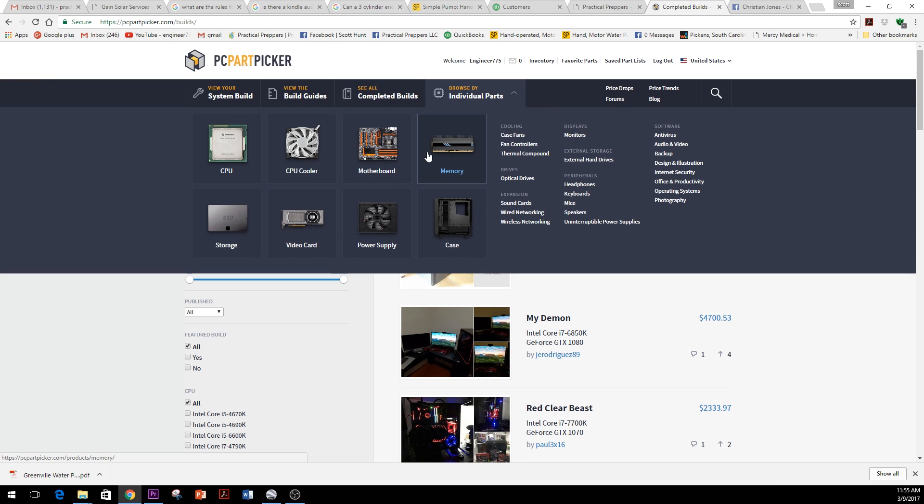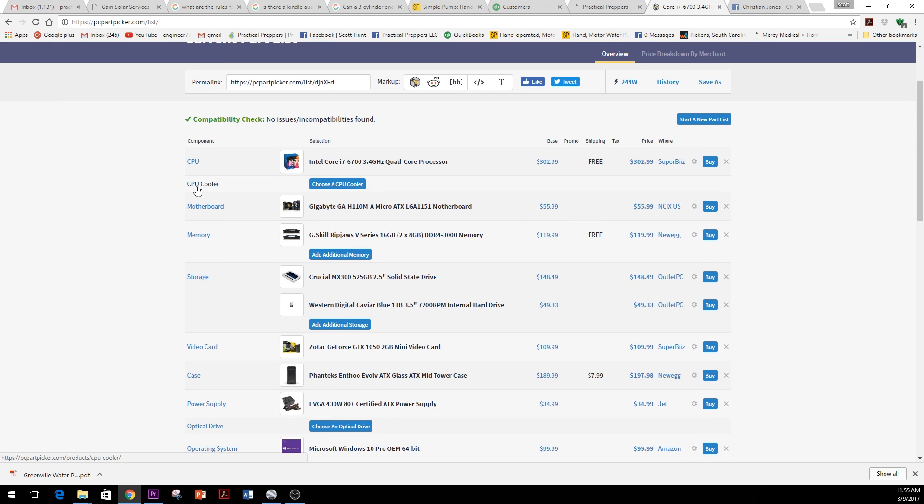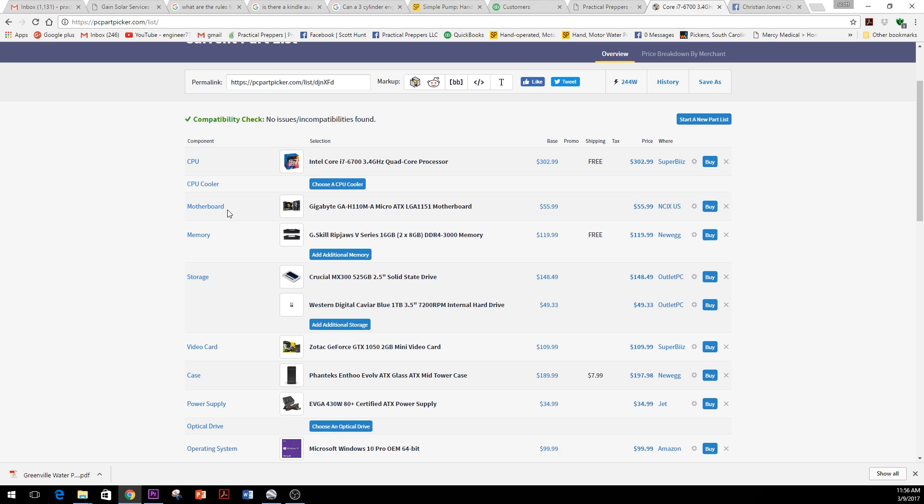You can shop for individual parts you might already need for your existing setup or future upgrades. You can save your parts list — I built a couple computers online. The list covers everything from CPUs and CPU coolers to video cards and accessories like keyboards and mice. A great feature when you don't know what you're doing is the compatibility check, which tells you whether the CPU will work with the motherboard and whether the motherboard will fit inside your case.